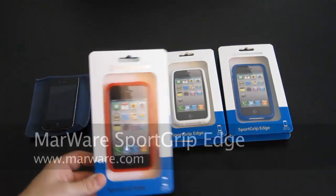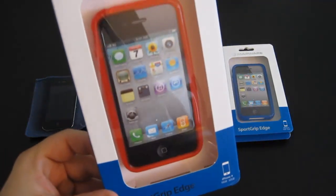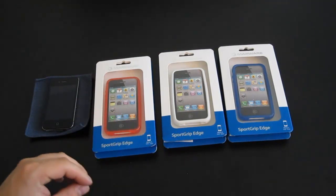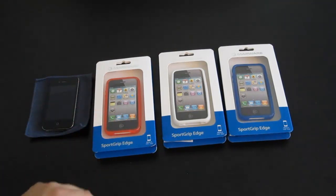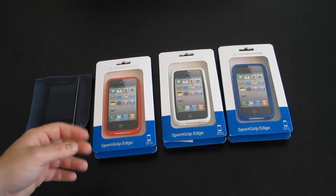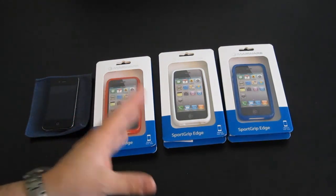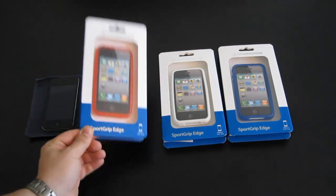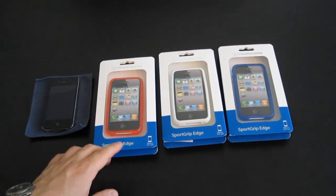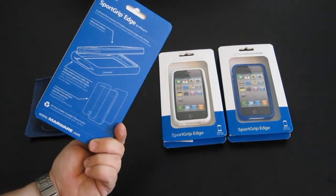This is the Marware SportGrip Edge. It's kind of meant to replace the Apple bumper. Before I get into these, I just want to say that I've never been a big fan of the Apple bumper. They introduced it at the keynote a while ago and I purchased it when I got my iPhone 4 — I absolutely hated it. This review may be a little biased against these. However, the good folks at Marware were awesome enough to send me a few of these, so I'm going to crack one open and see what they look like.